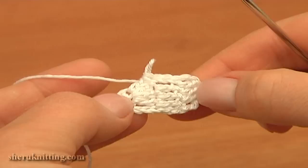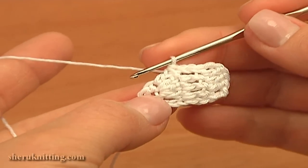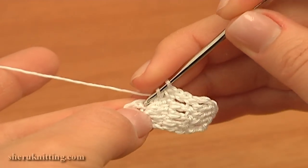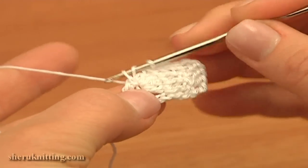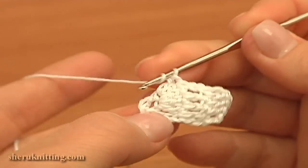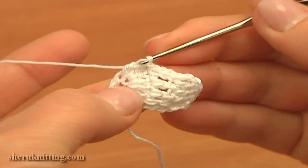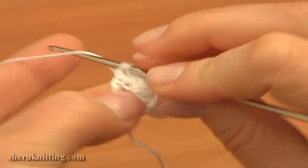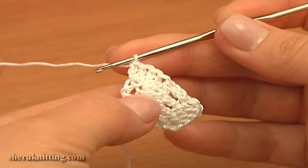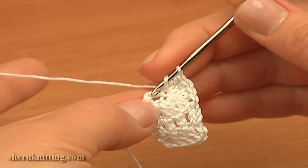We completed the first petal of our snowdrop flower. To begin the second petal, double crochet through the same chain stitch of our foundation ring that we worked the last double through. Then double crochet three times into the next chain stitch of the foundation ring: the first one, the second one goes into the same chain stitch, and the last one into the same chain stitch — three double crochet stitches into one chain stitch.